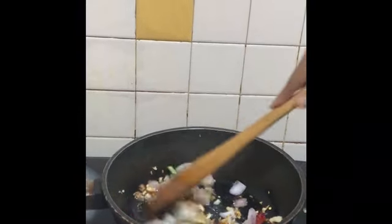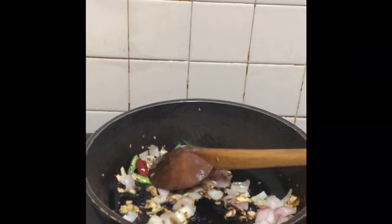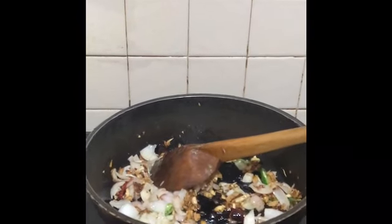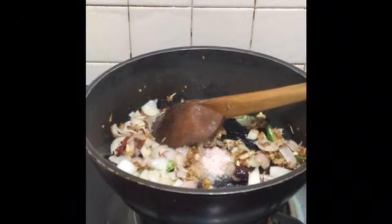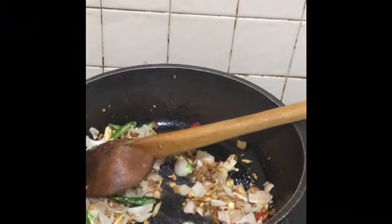Fry the chillies along with the onions. As the onions keep frying, chop your spinach in the meantime. Add salt to taste — about one and a half teaspoon. Keep it on medium flame and fry the onions till they are translucent.